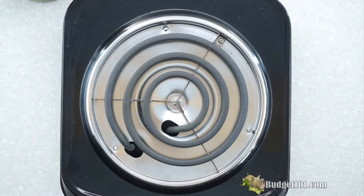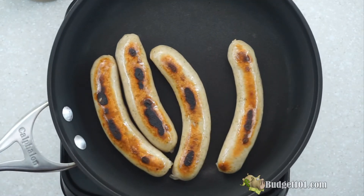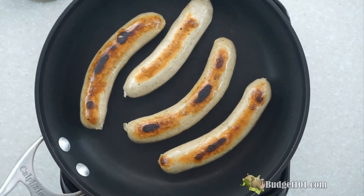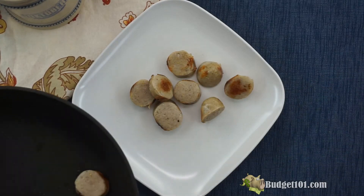Now we're going to brown the sausages. Just throw them in a frying pan, toss them on medium heat, and make sure they're fully cooked through. These are German sausages — I got them from Lidl's. You can get them from Aldi or your local grocery store. Cut them into half-inch slices and arrange them on the plate.